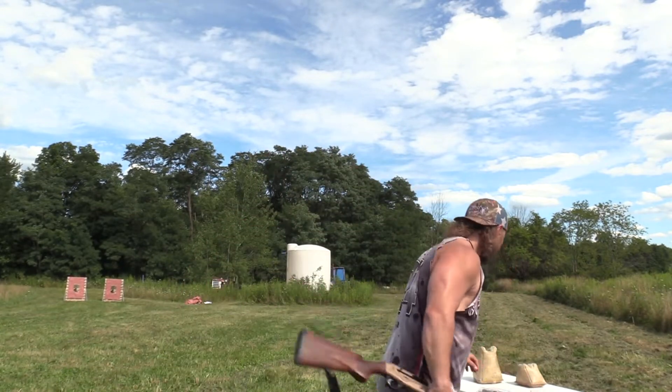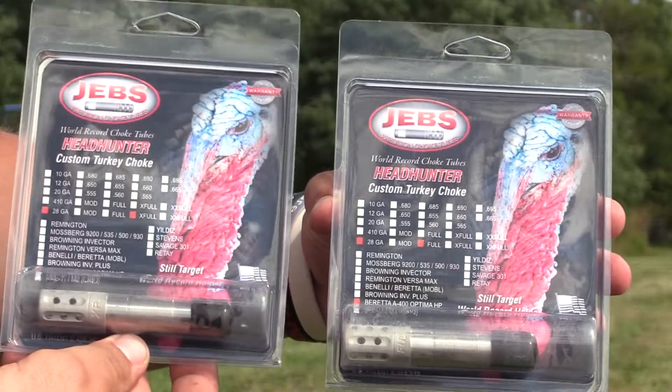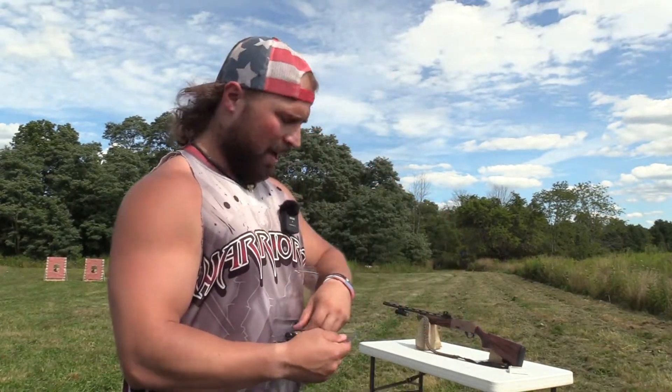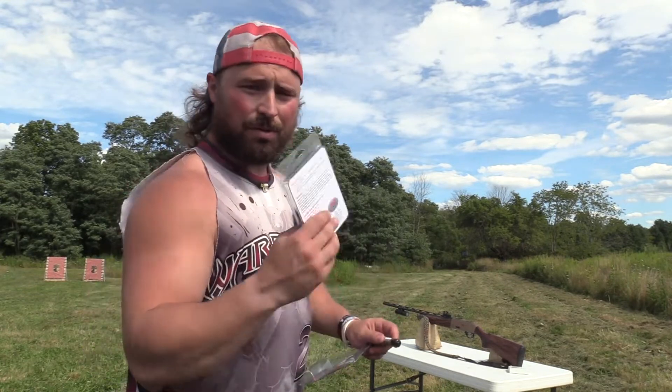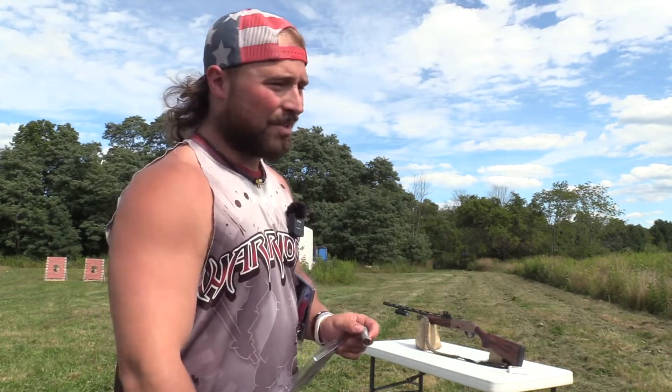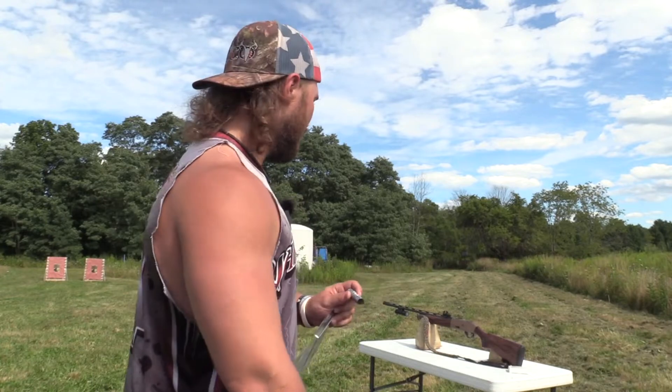The chokes we're going to use today are the ones I've been trying to get for like a month now. With OpticsPlanet sending me the wrong chokes, I messaged JEBS, they got me the right ones — right threads. We have the JEBS extra full and the full, both 28 gauge. I really think the full is going to be lights out. We'll shoot the extra full first and see how it handles this load, then shoot the full, both at 40 yards like we always do for our standard test.